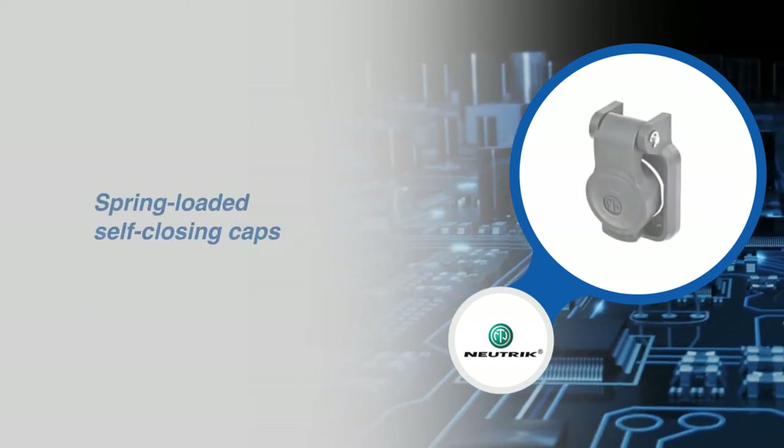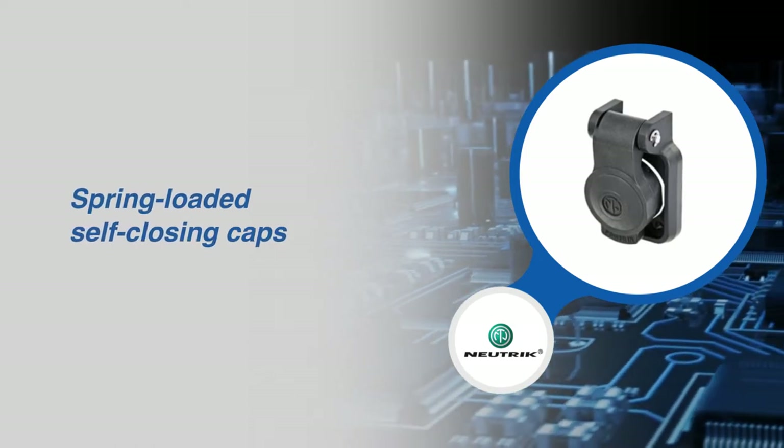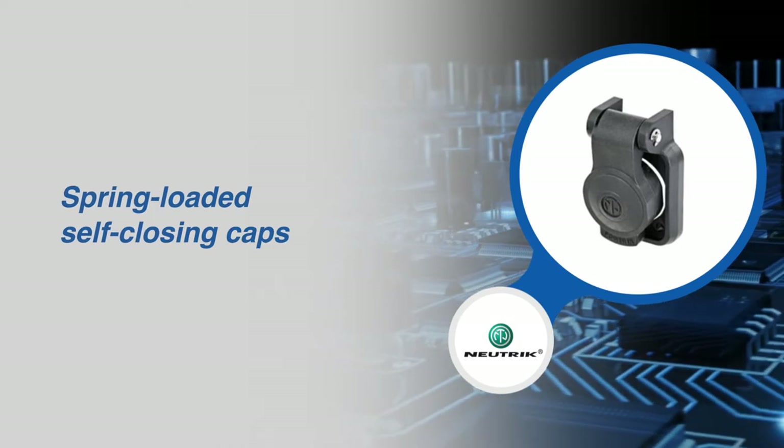The spring-loaded, sealing, self-closing caps shut automatically after unplugging the cable connector and seal the chassis connectors against dust and water.